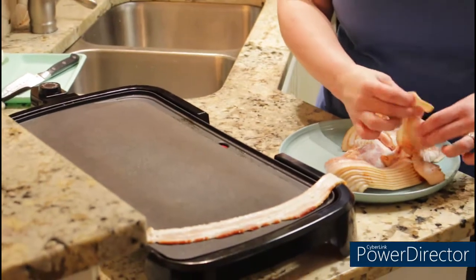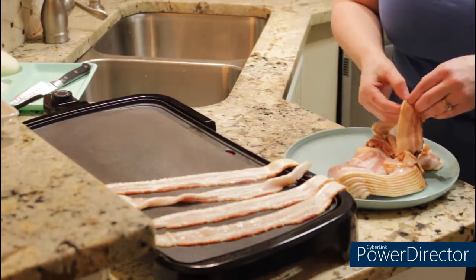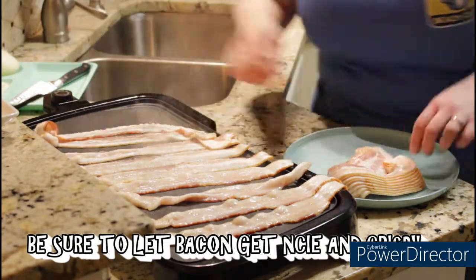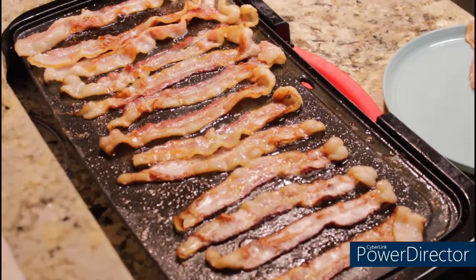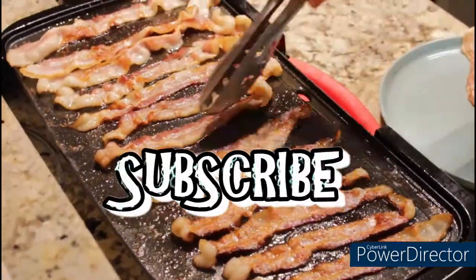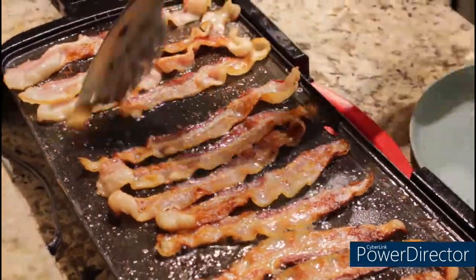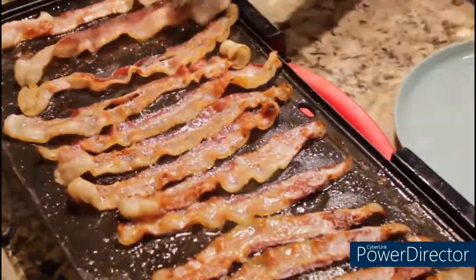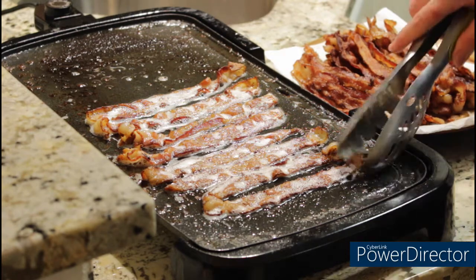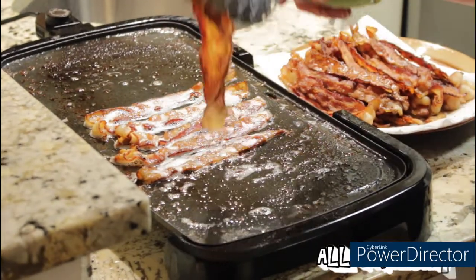Put them on there and let them cook. All right guys, as you can see the bacon is now nice and crispy and ready for us to take off the hot plate. So I'm going to go ahead and take this off and prepare all the ingredients for our sandwich.